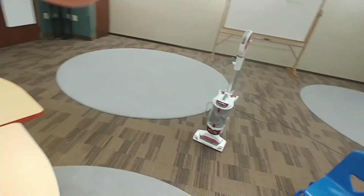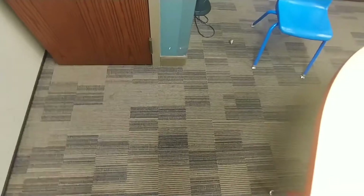I've got this table moved over and vacuumed underneath this side — I've already done that side — so I did it in two sections. I'm gonna move the table back now and then put the chairs back. It's a little rough doing it one-handed, but we'll get it done.